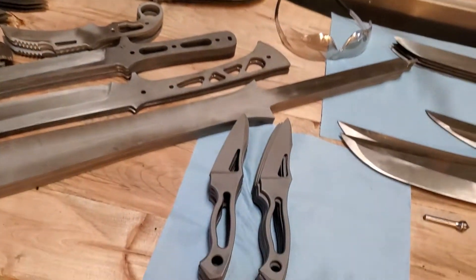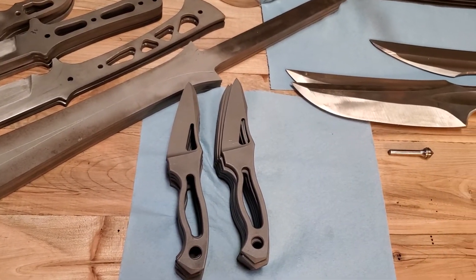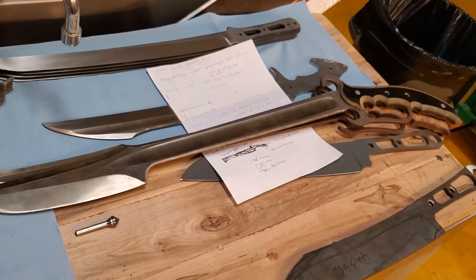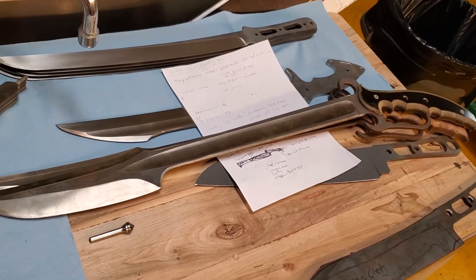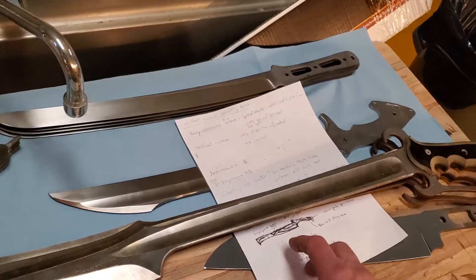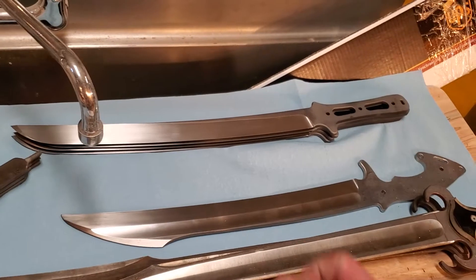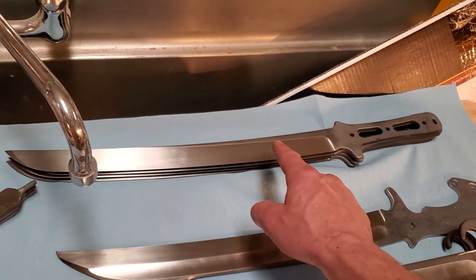And then there's some 1095 new handiopossums, and then these are some 1095 blades over here — some weird stuff — and the Ganunting, as well as some Wakasajis, and these are going to get distal tapered.